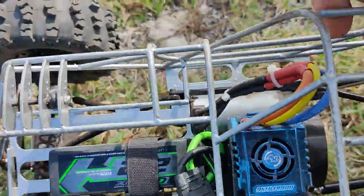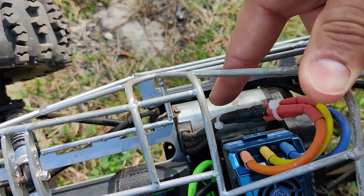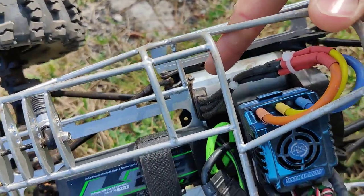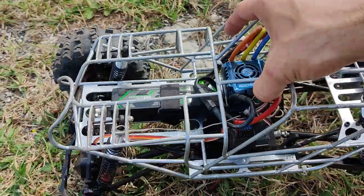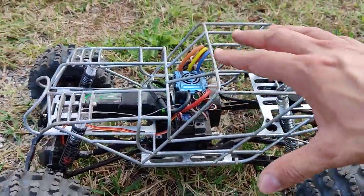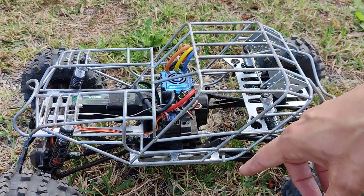Everything fits inside it. You can run as large as a 40 by 74 millimeter can — this is a Leopard 2000 kV motor at that size and it fits in there. The two-speed fits as well. If you're running the two-speed you can also fit that in there. You don't give up anything that you have on the stock chassis, but you do get more adjustability with this one.